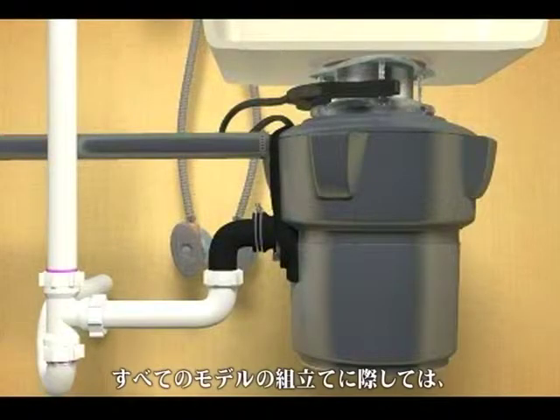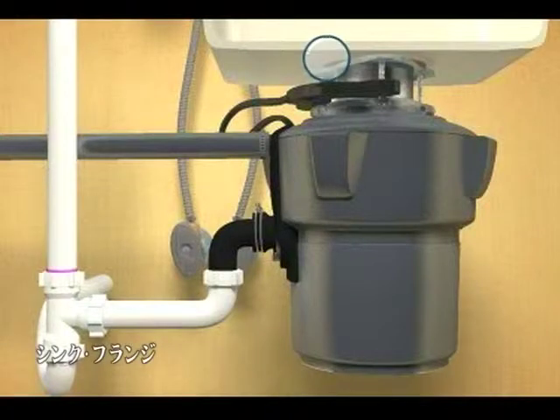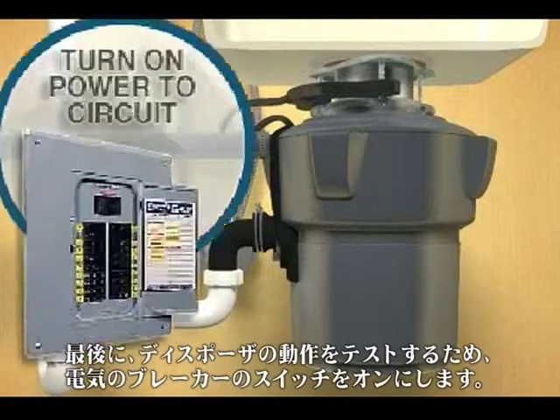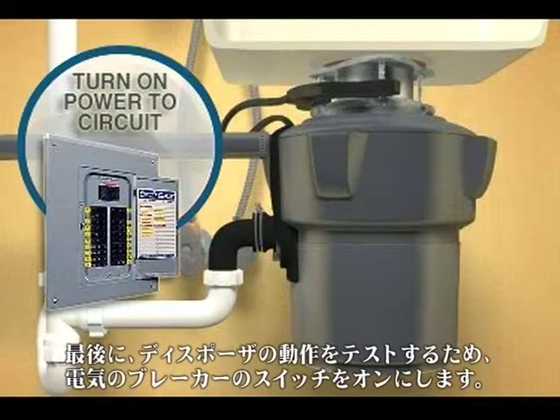For all models, you should test for leaks at the sink flange, dishwasher, tailpipe, and mounting assembly connections. Finally, turn on the electrical breaker to test its operation.